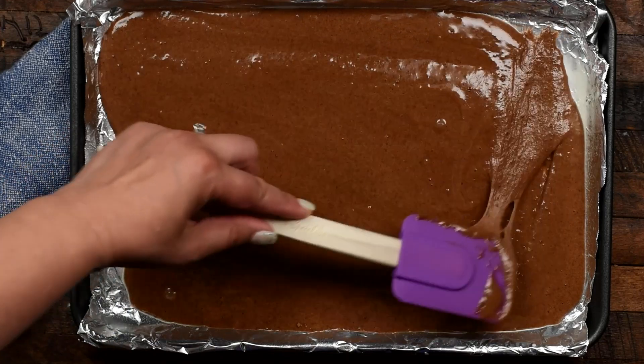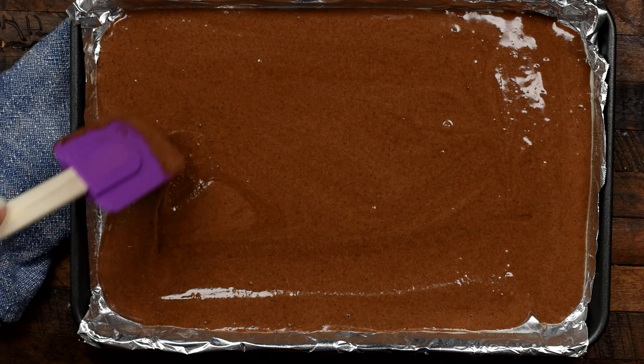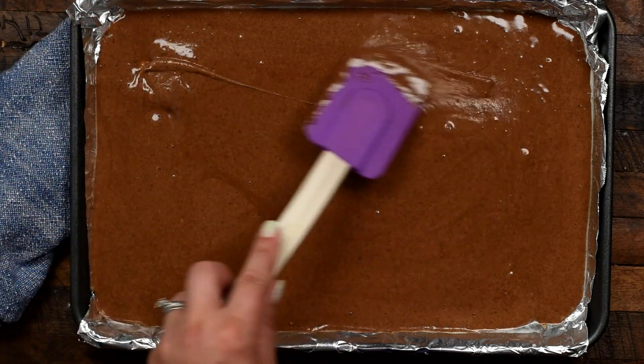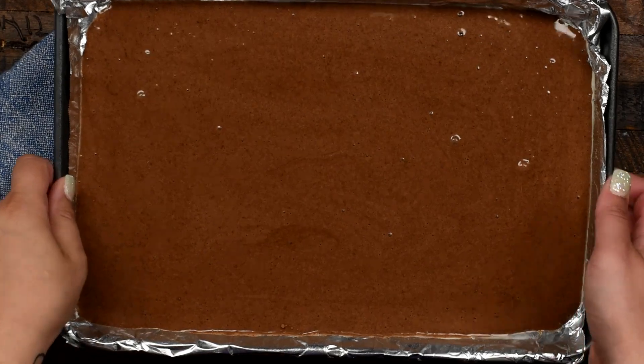I'm using a cake roll pan, which is 10 by 15 inches with one-inch sides. You'll need a cake roll pan to make this recipe — I dropped a link to Amazon down below. You're going to bake that in the oven; it's going to take 10 to 15 minutes. You know it's done when you touch the cake and it bounces back. There's a very fine line between underdone and overbaked, so make sure you watch it. As soon as it bounces back and it's not wet looking anymore, it's done.